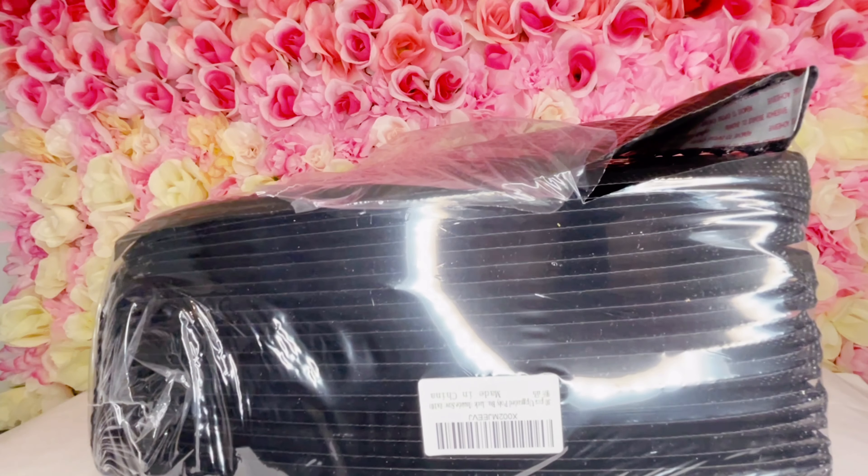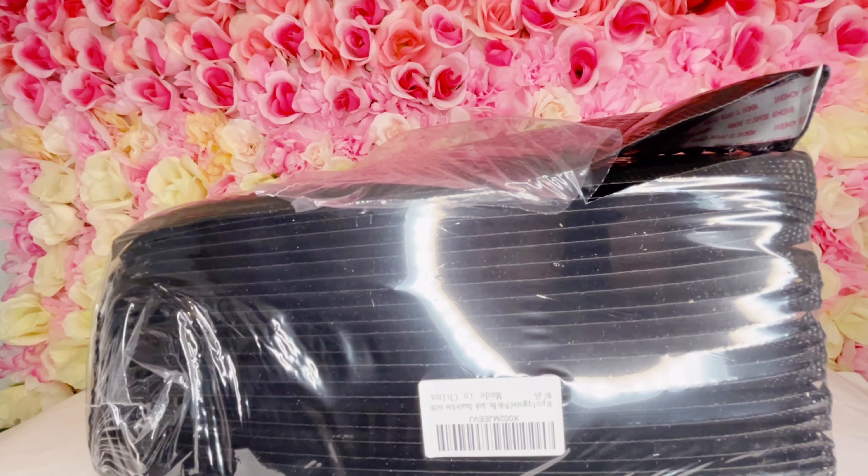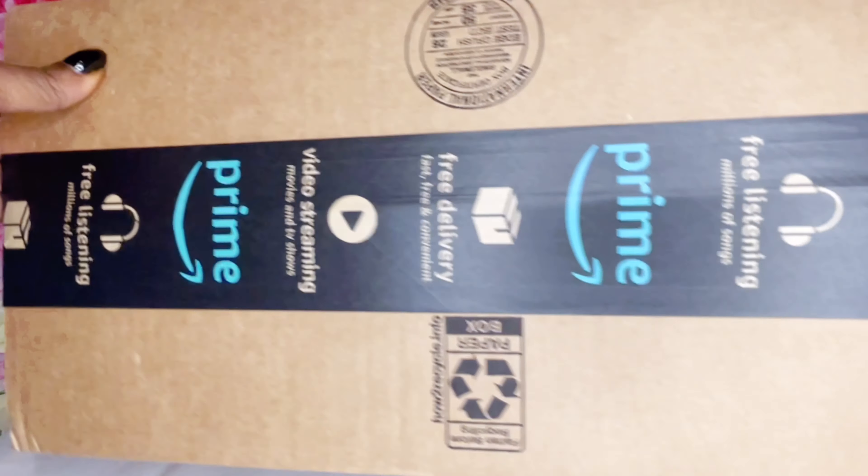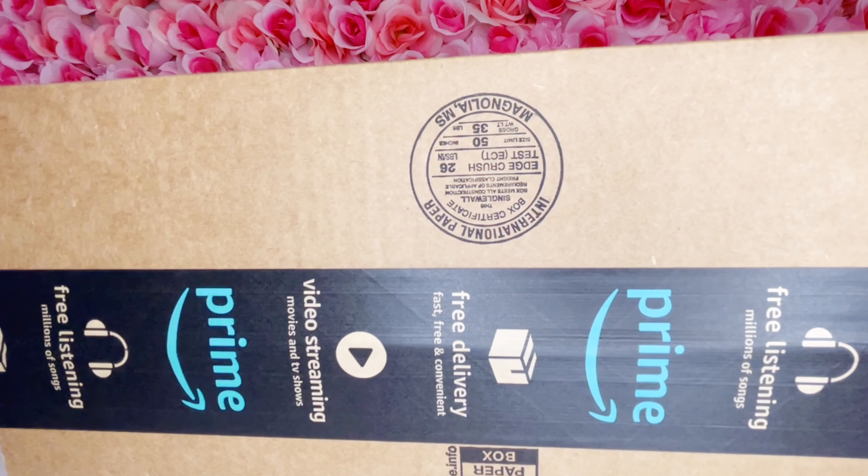So yeah, we have to find the other package — I'll be back. Okay, so I do believe that this is the package that I'm looking for, it's just kind of big, and I don't think it'll be in a big package, so let's just open it and see.